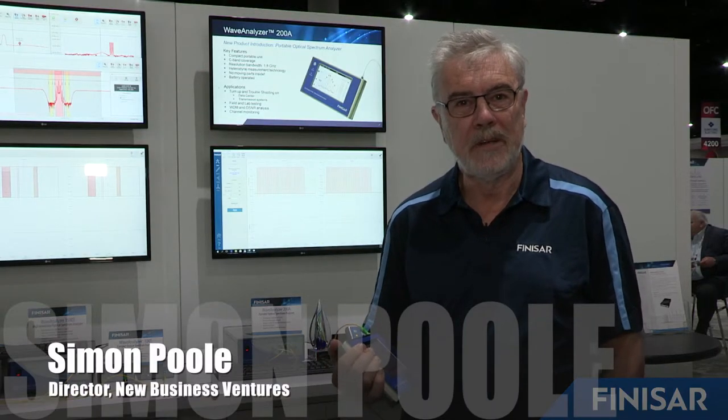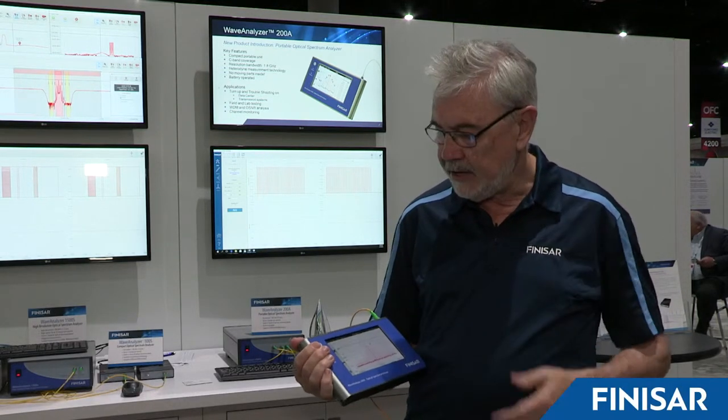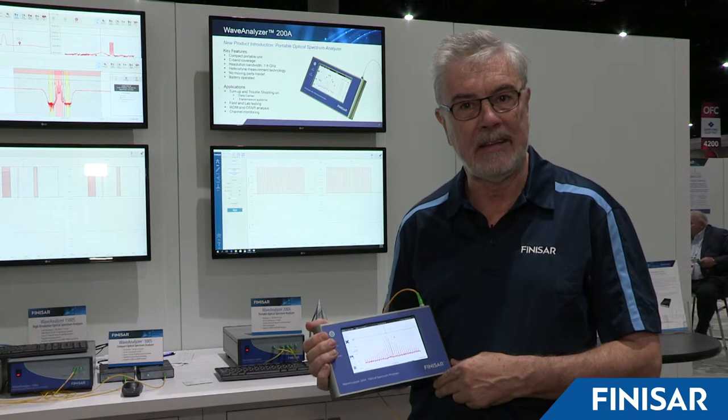Hi, I'm Simon Poole, Director of New Business Ventures at Finisar Australia, and I'm here in San Diego at OFC 2019. I'm here today to talk about our new product, the Wave Analyzer 200A Portable Optical Spectrum Analyzer.